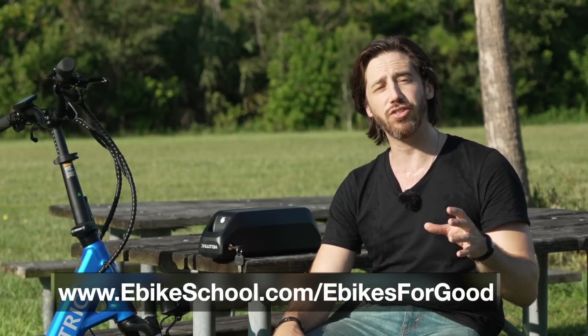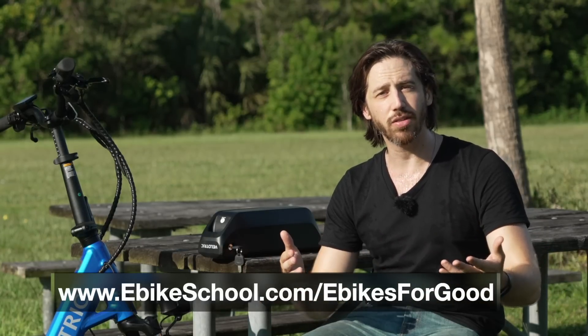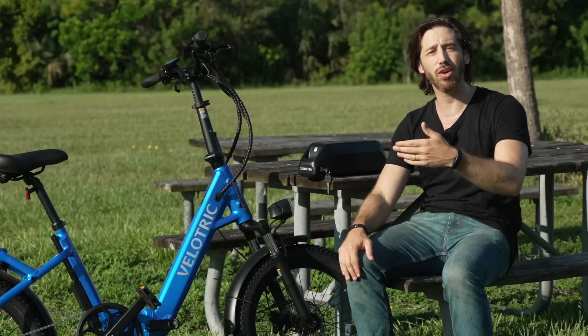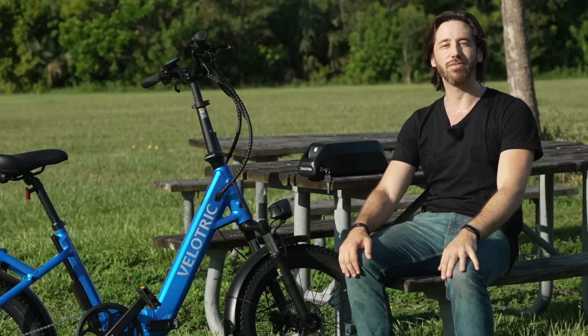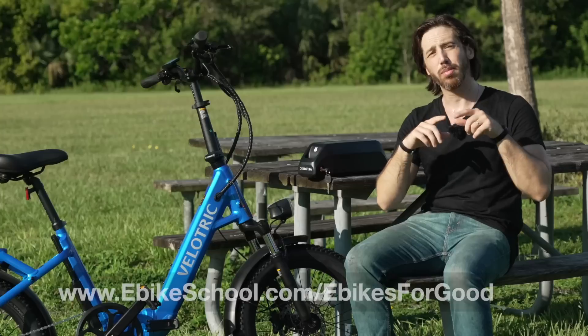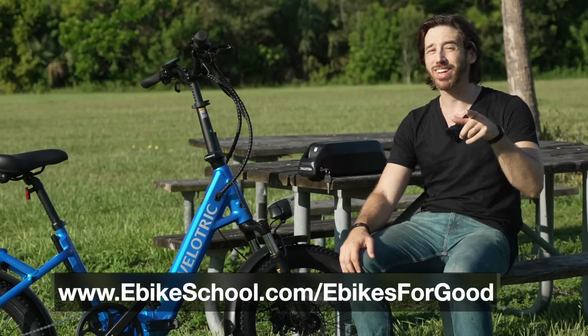How is this giveaway going to work? If this sounds like something that could help you but it's just outside of your reach financially, head over to ebikeschool.com/ebikesforgood. There's an entry form there — nothing you need to pay, you don't have to sign up for anything, all you have to do is fill out that form. It's totally free, and at the end of my next video there will be a randomly selected winner from the deserving entries to win this bike, the Velotric Fold 1. Make sure you head on over to ebikeschool.com/ebikesforgood, fill out the form, and let's see if it can be you.